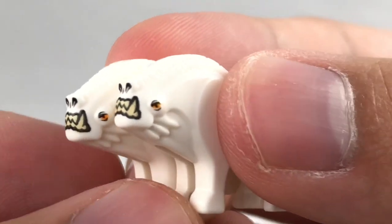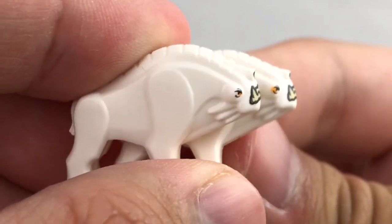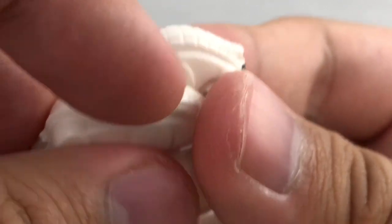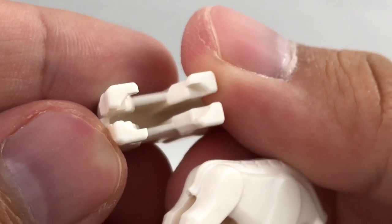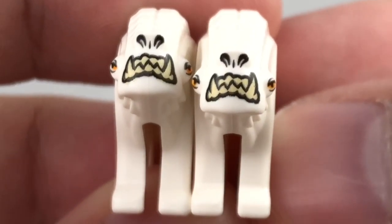So here are the Corellian Hounds. These guys aren't exclusive to this set — they're also in the Han Solo Speeder. They're very small, so it's hard to focus on them, but you do have these nice ridges on the top, which is a hard plastic mold, and the tail. They fit across two studs. You get two of them in the set, which is pretty generous of LEGO to include.